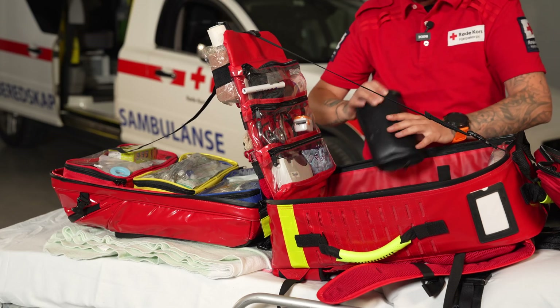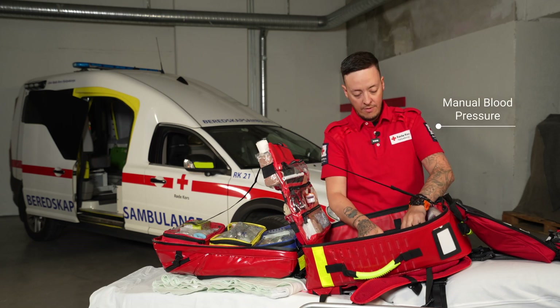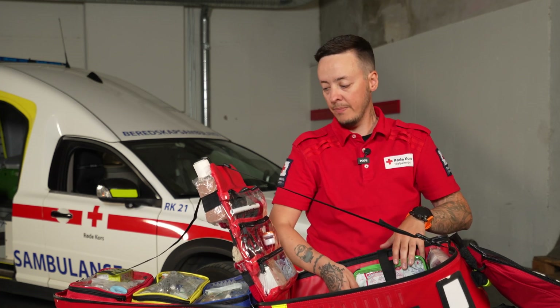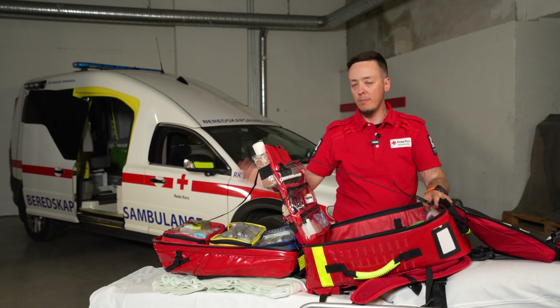When technology shuts down we also have the possibility to take manual blood pressure. We have more devices with needles and burn gels in case we are far away from the car. So this is our main unit.